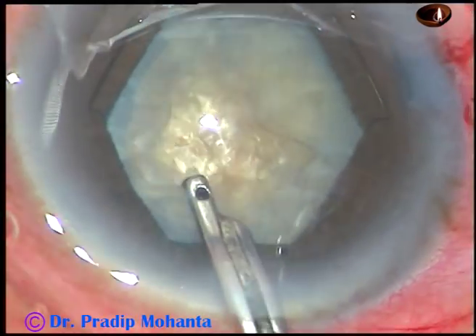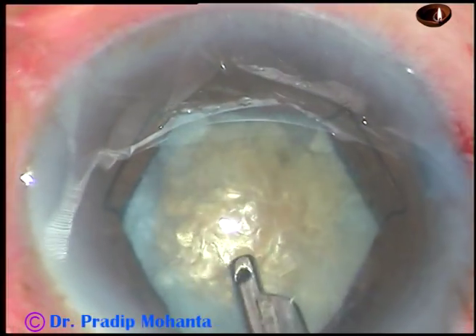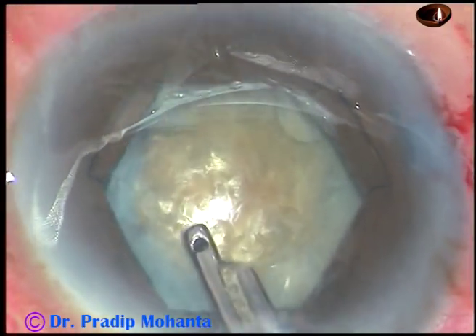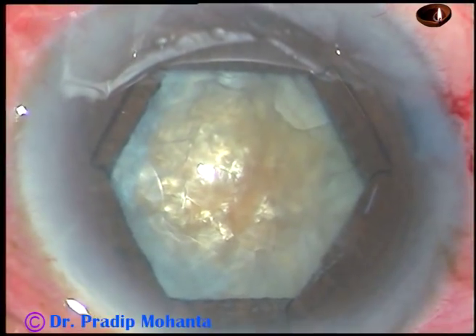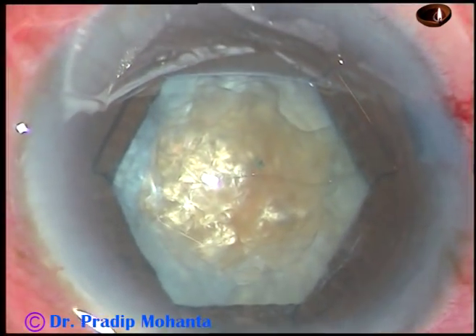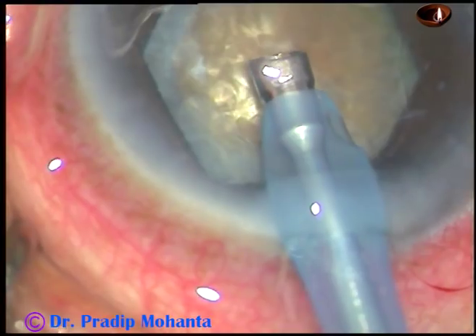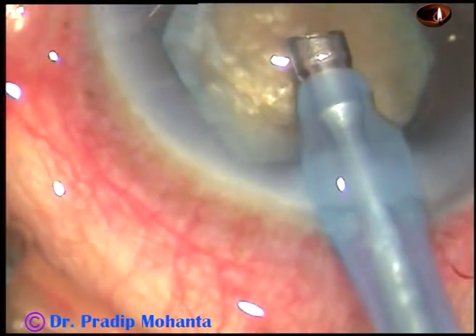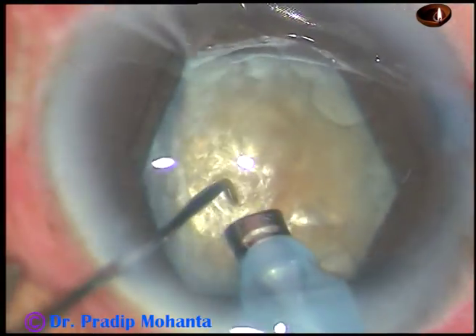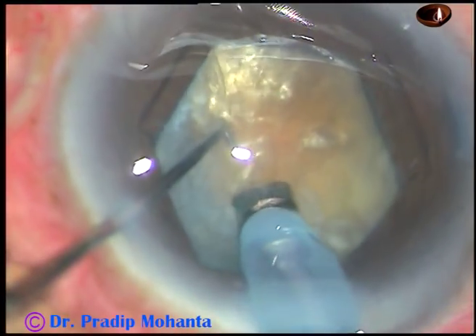I have cleaned some superficial cortical matter with Simcoe cannula, and now you can see the hard brown nucleus — nuclear sclerosis will be about grade 4 plus or grade 5 in this case. Viscoelastic substance is injected, and the tip of the phaco handpiece is introduced into the anterior chamber. As usual in such cases, I do direct chop, which I call submarine chop.